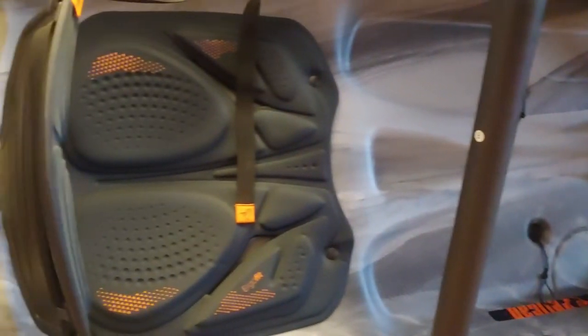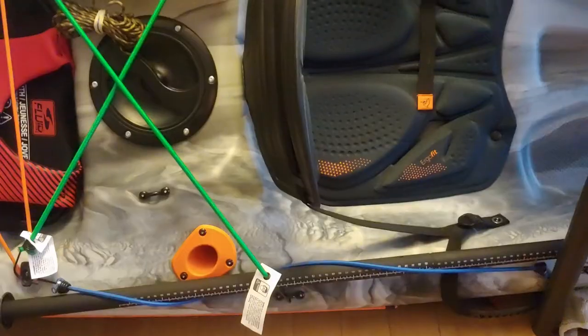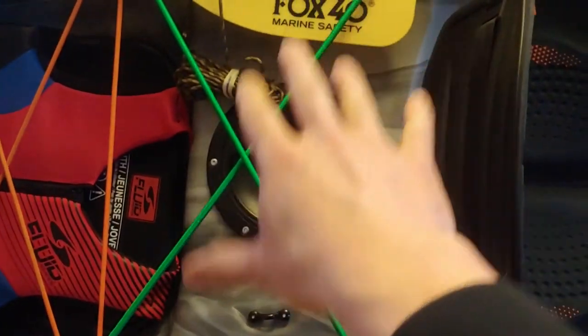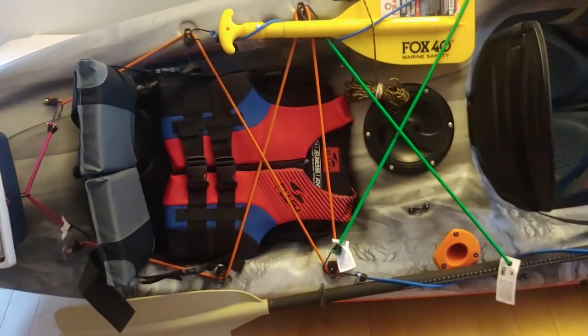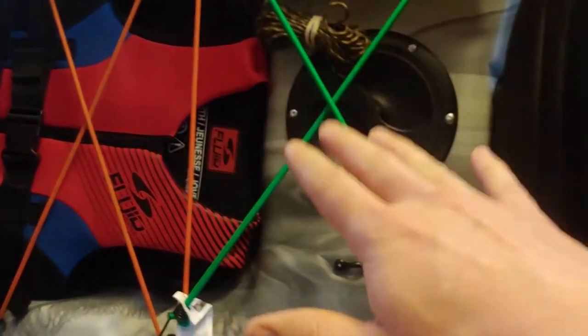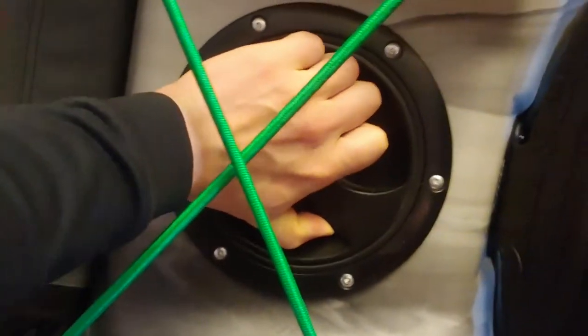The scupper plugs will also keep your feet dry when you're in a river or more agitated water. This is the seat — the adjustable seat with the ergo-fit pattern that is really comfortable; I tried it before and it's really comfortable. Going to the back, I have this area where I strapped my survival backpack. I use this kayak as an adventure kayak to go out and explore the area, which is why I bought bungee cords to secure more cargo.